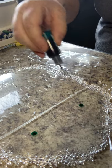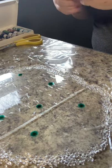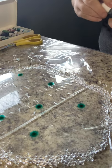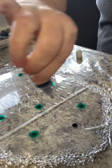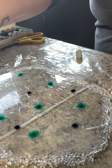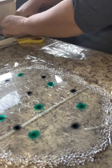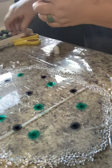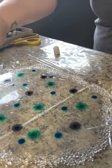Those drops are supposed to expand. Just doing random spots. I'm going to do a little bit of the navy, and some blue.